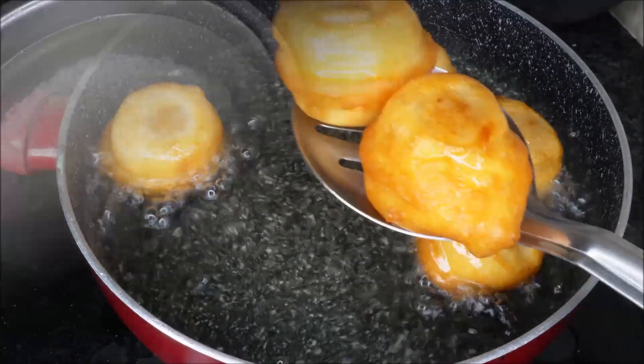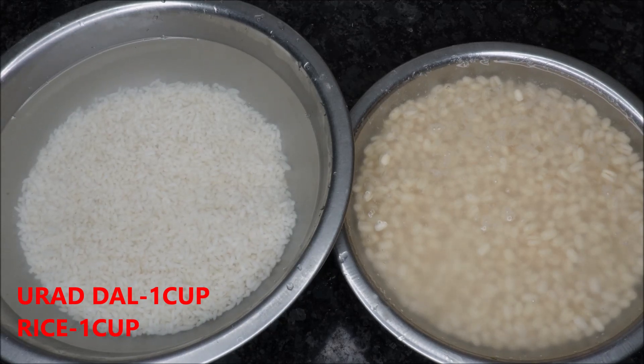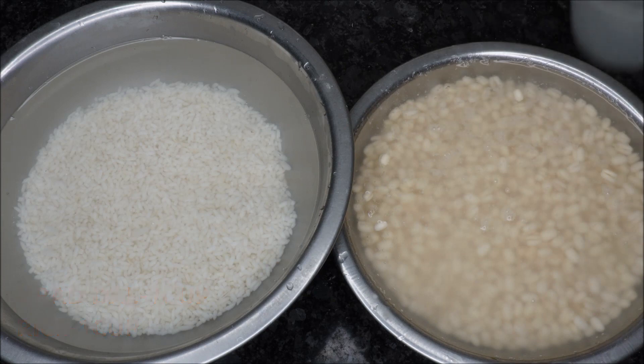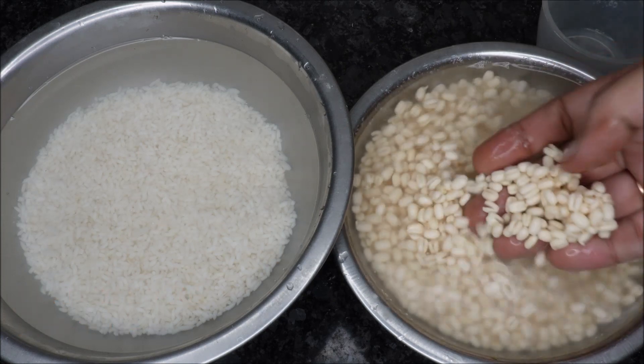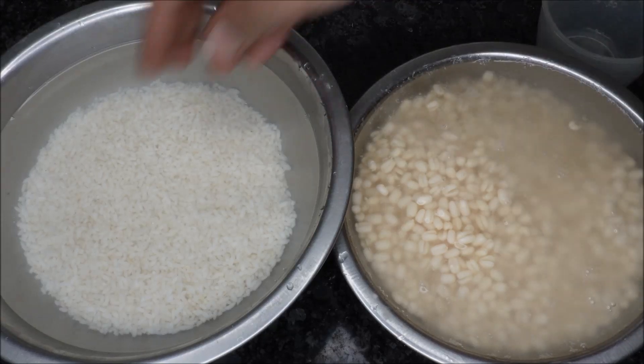Now this prasadam burfi is ready to make. I am going to put it in the pan.